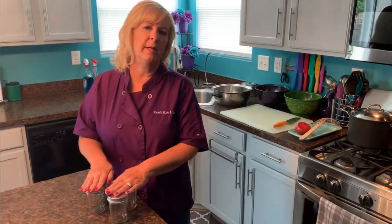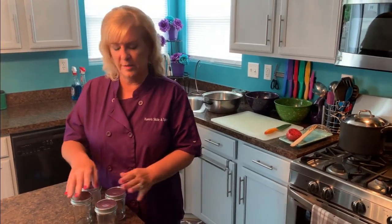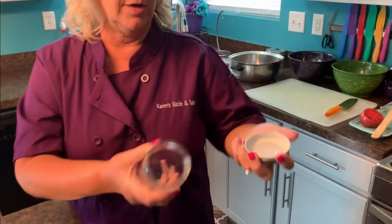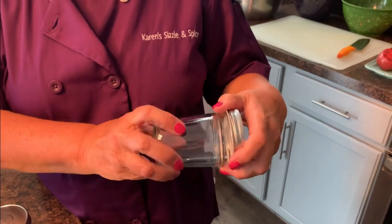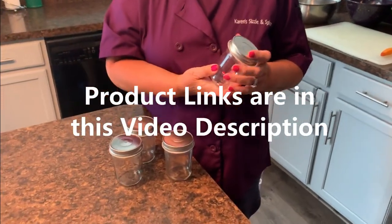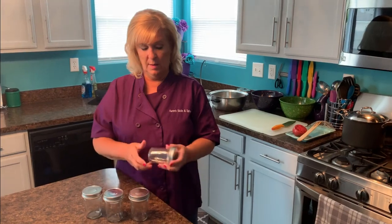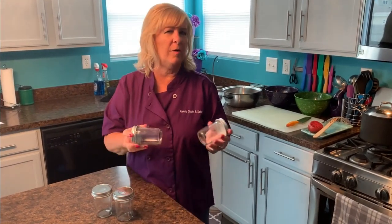One of the best things about making this tomato jam is the thought of, in the middle of winter, opening up one of these jars and having a taste of summer. I got these eight-ounce canning jars on Amazon — I'll post the link. You can freeze these, which is fantastic. I'll probably have a freezer full of a dozen or so before the end of summer. About every pound of tomatoes makes one jar, so four pounds should give me four to five jars.